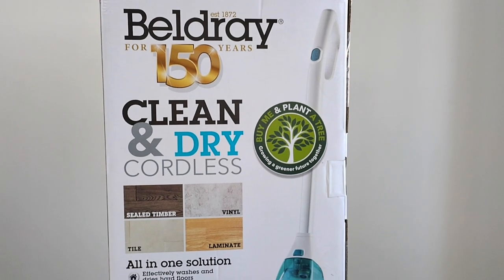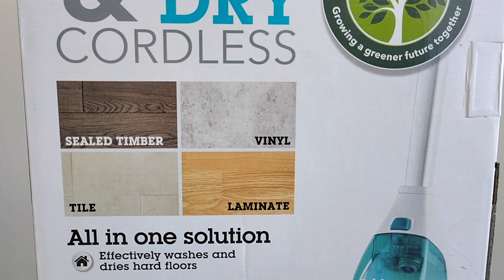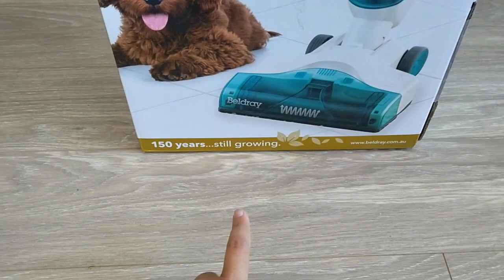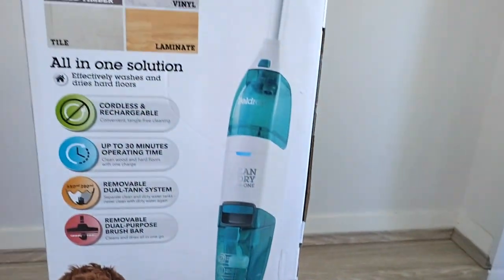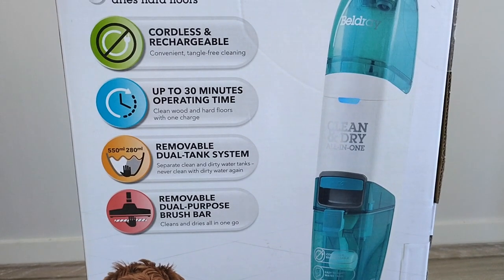Moving on to the technical specs, it talks about the suitability of the floor cleaner on a variety of floors — sealed timber, vinyl tiles, and laminate. My house is fully sealed timber, so we'll give it a try later. It's cordless and rechargeable with inbuilt batteries, 30 minutes of operating time, a dual tank system, and a removable brush bar.